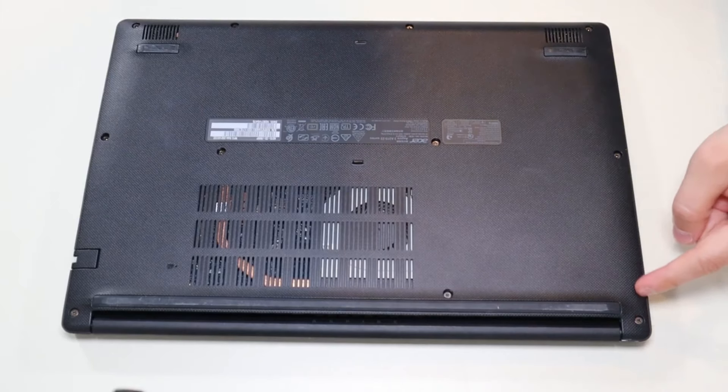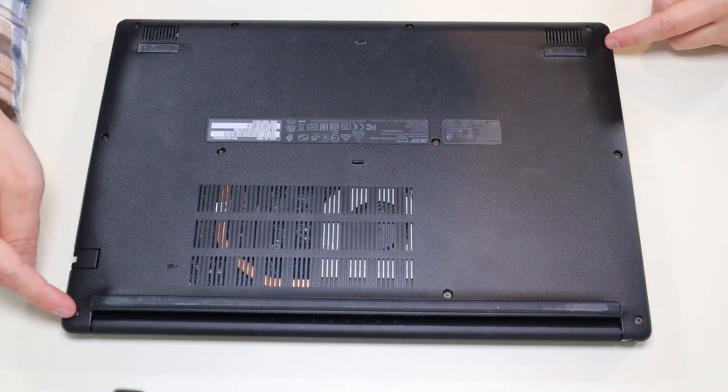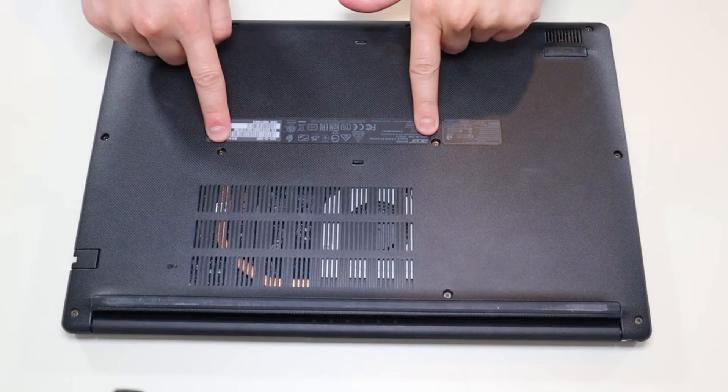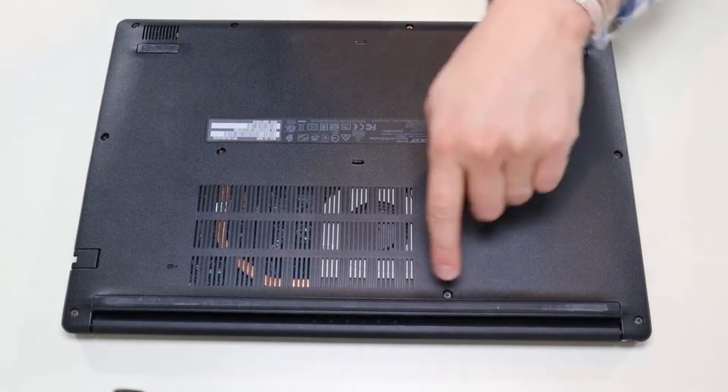First thing: power down your computer the correct way. Make sure it's off and unplugged from your charger. We're then going to flip it over to access our bottom case screws. We're going to take off all the screws on our bottom case — you have these three along this edge, these three along the opposite edge, these two here, these two here, and that one screw there. We're going to take all those screws out.